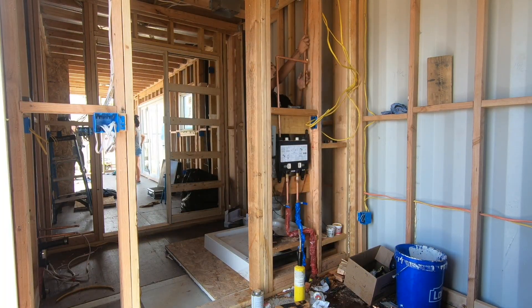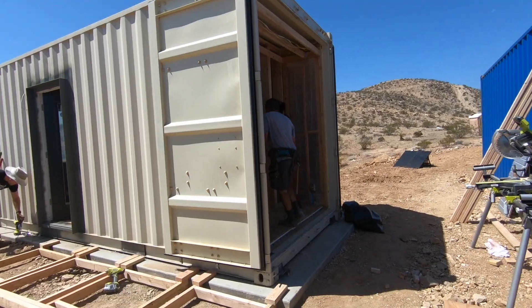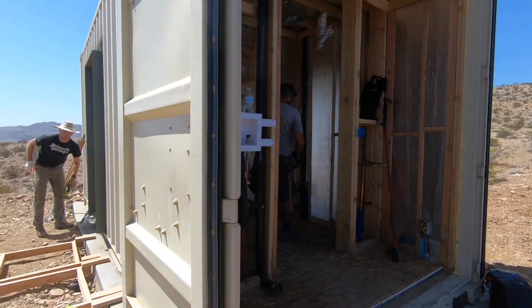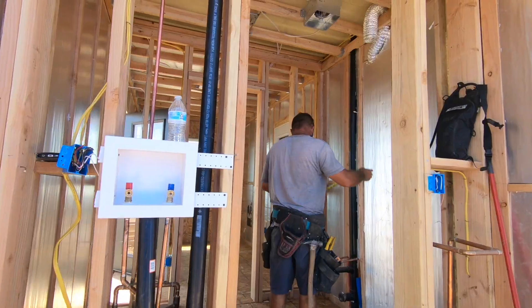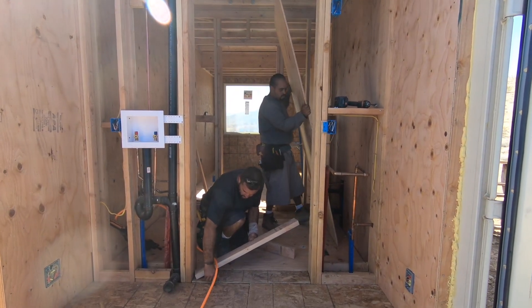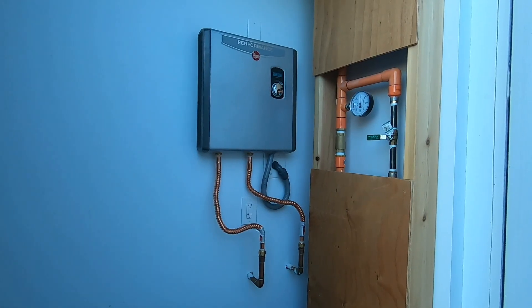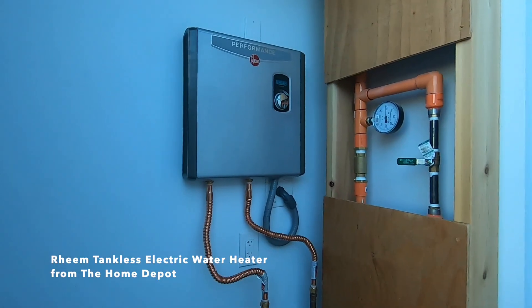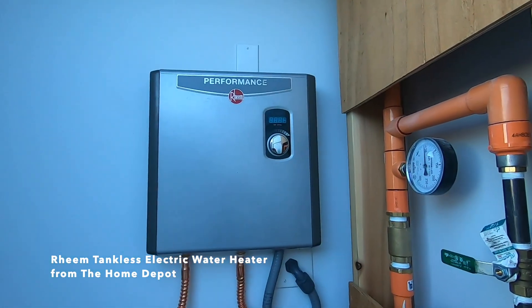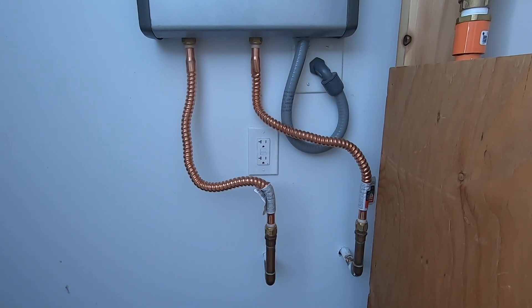The plumbers started on the rough-ins before we even began framing, then came back periodically as we framed out the walls that would support the shower heads, the supplies for the laundry machines, and the hot water heater. The back end of this 20-foot container is being used as a laundry and mechanical space. After putting up sheetrock we installed a Deem on-demand hot water heater and it's been fantastic. I was a little concerned at first because of the distance, but it all works really well and we get plenty of hot water.